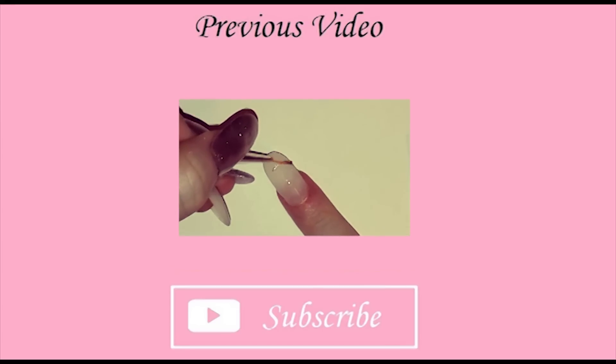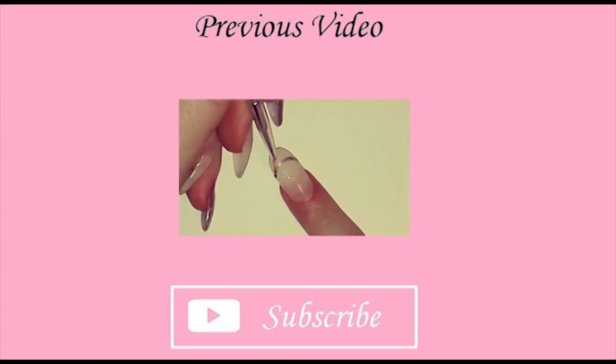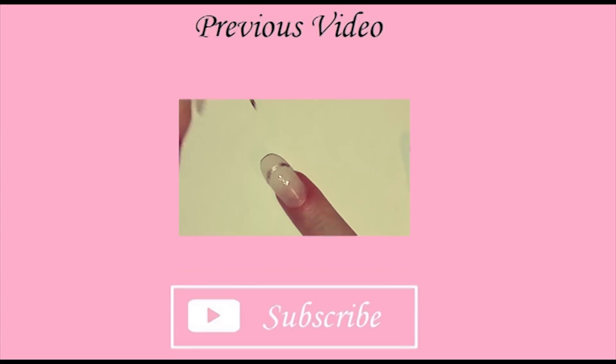Thanks for watching, please like and subscribe if you like the video. Thank you.